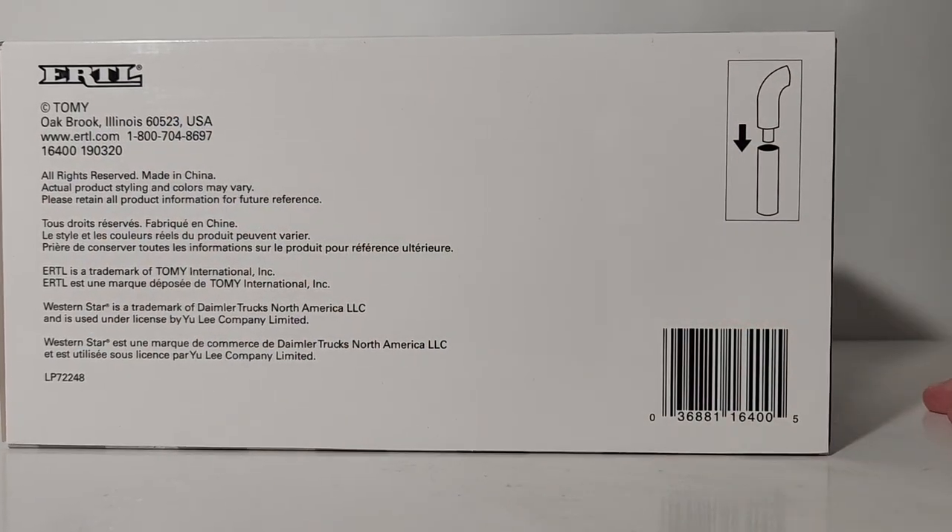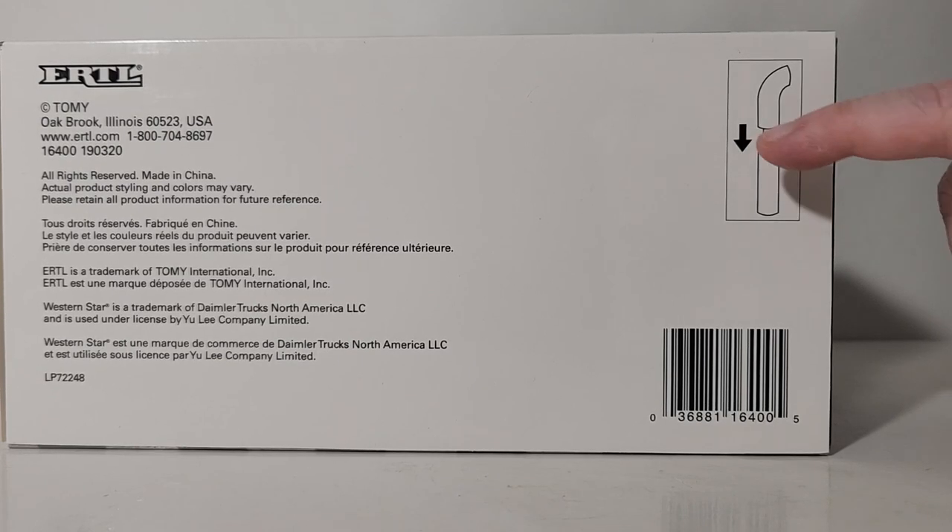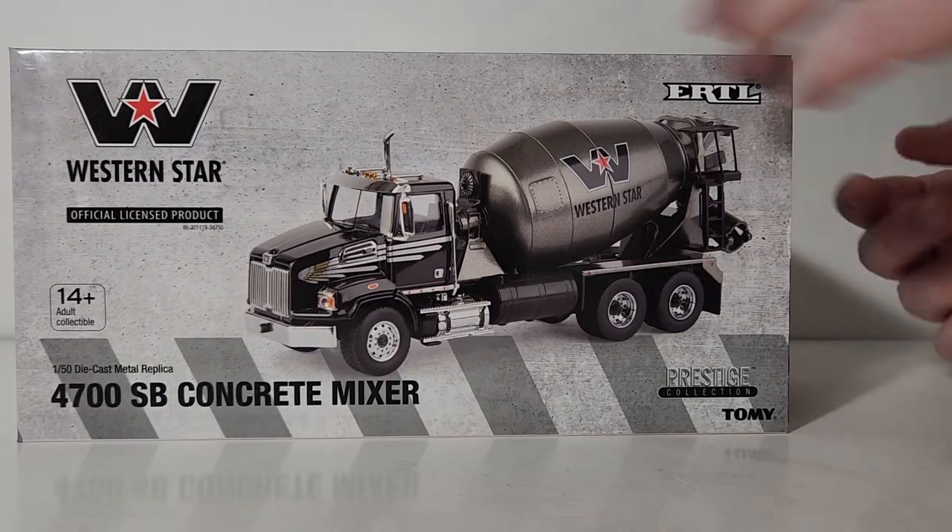Really, the only thing of any significant importance is this little picture, which again shows — if this is your first model of this type — there are two exhaust stack tip options provided, and it shows you how to put them into the exhaust stack tips. I will show you how to do that.